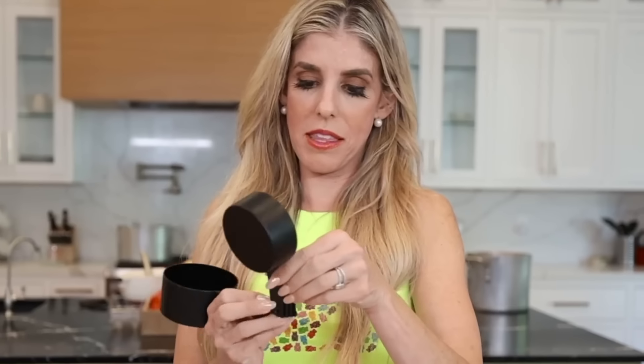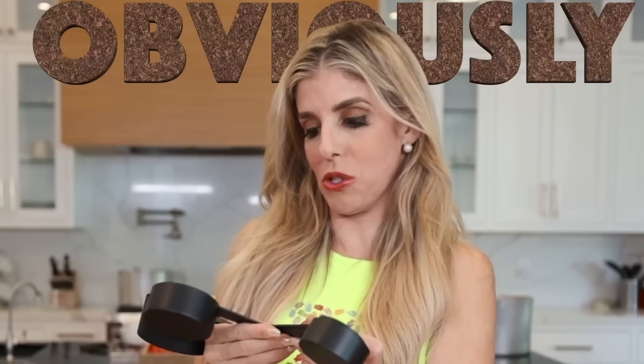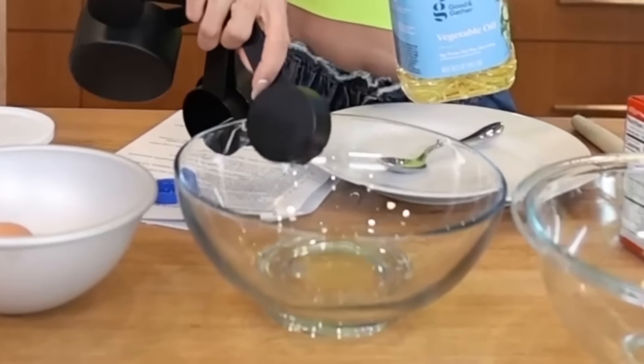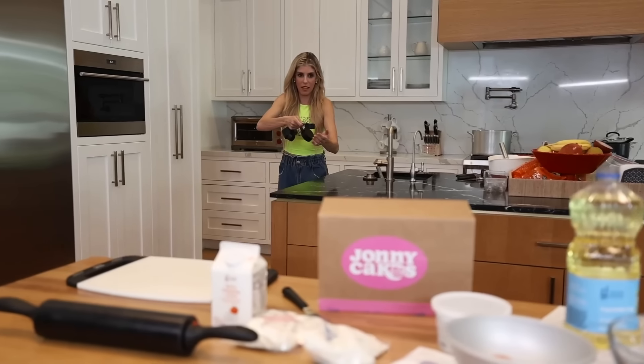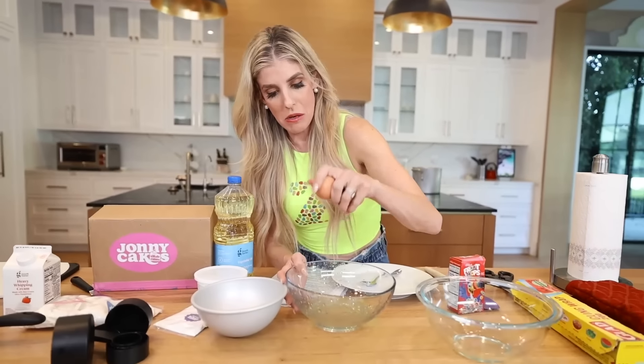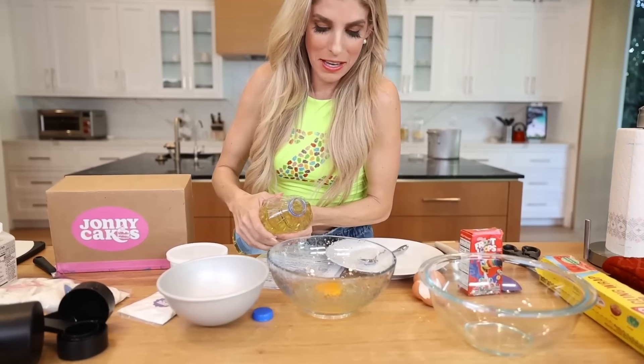The first thing I have to do is a fourth cup of vegetable oil — wait, this is a third. Make sure you read it. One fourth here. Now I gotta get some water. Very careful — whoa! It's cake, it's not like you have to be exact. I'm gonna crack some eggs. I think I'm gonna add a little more oil just in case. Is this turning more into an improvisation of cake?